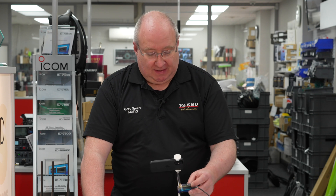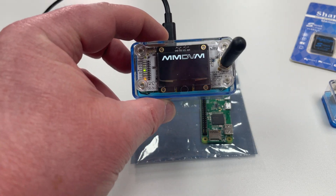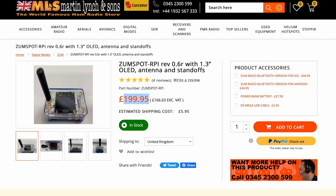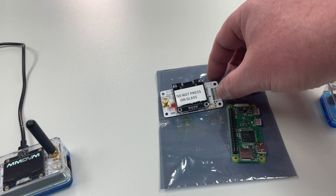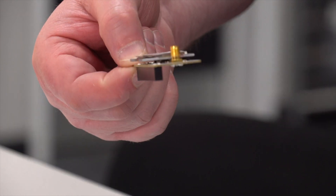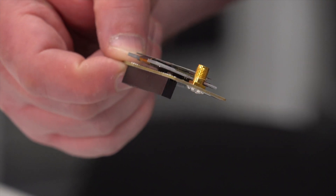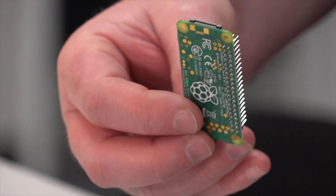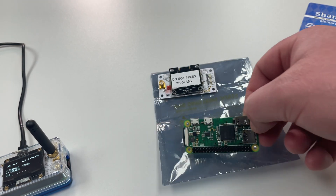Hi, I'm Gary, M-Zero-TIG, here at Martin Lynch & Sons. I wanted to talk to you today about a little product, the ZoomSpot. This is a small MMDVM hotspot. The actual top board is made by ZoomSpot, and what you get in the kit is essentially a top board, which is just a little OLED screen on top of a little transmitter, some filters, and some clever stuff going on. You also get a Pi Zero.